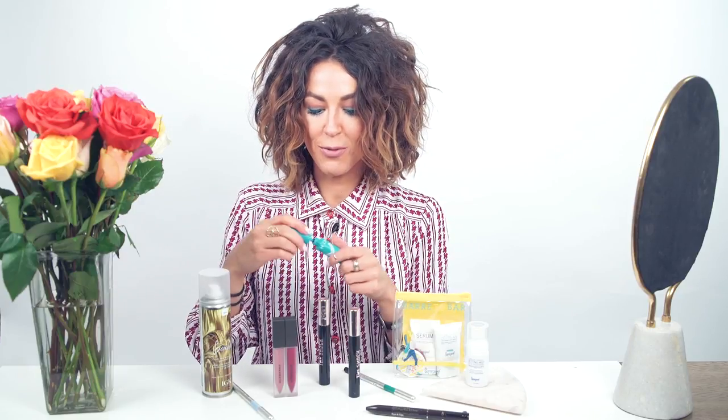I have another mascara I'm going to use to complement the highlighter on the bottom. I found this color at Sephora — it's a light blue, kind of turquoise color — and you can see it really completes the springy eye look.